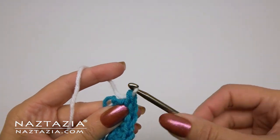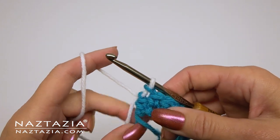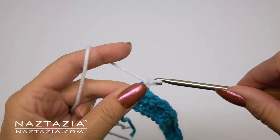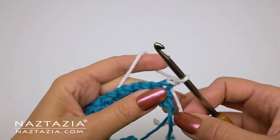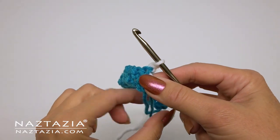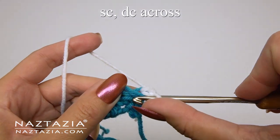We're going to be carrying both yarn colors throughout this pattern, so there won't be any fastening off of yarn or tying in ends with this particular crochet stitch. Now we'll do a chain one with the white yarn and turn our work. Since we're working with the white yarn, we'll be bringing up the blue yarn and crocheting over it for all of the stitches on this row.